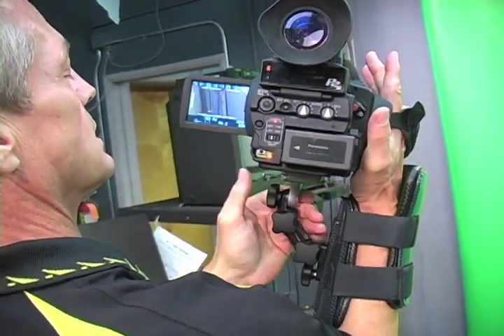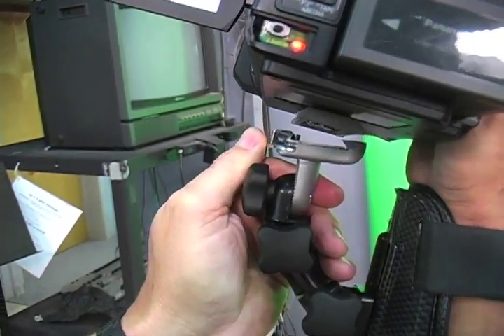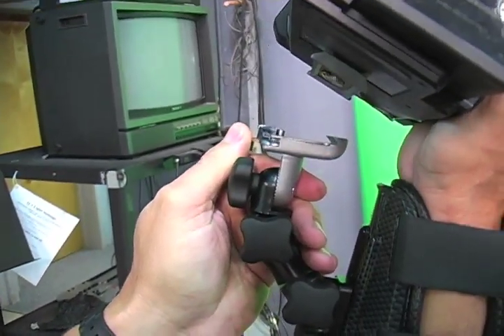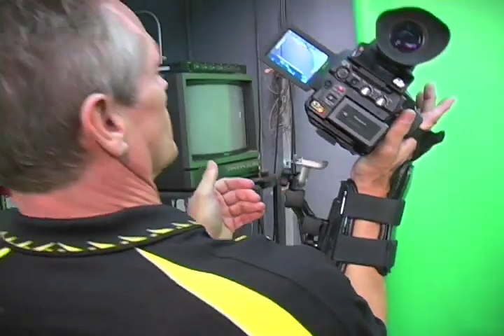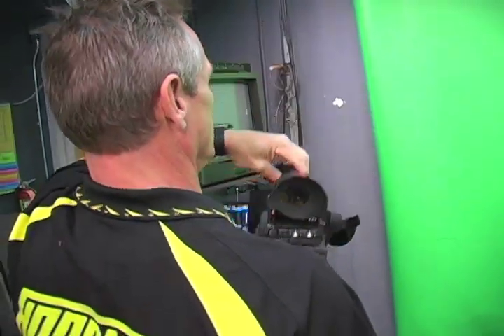To release, push the lever forward of the quick release mount. Pull the camera out tilting it back to your right once again. Grab the top of the camera with your left hand and you're out of it.